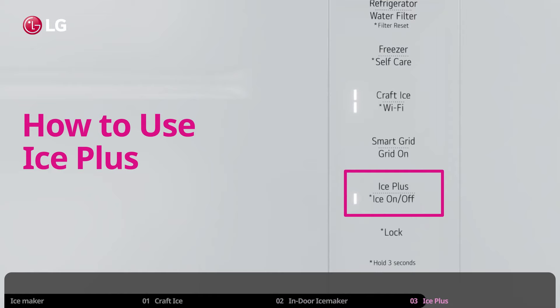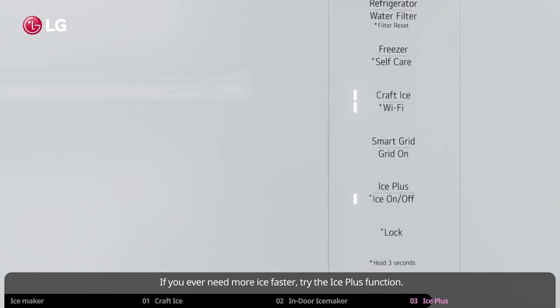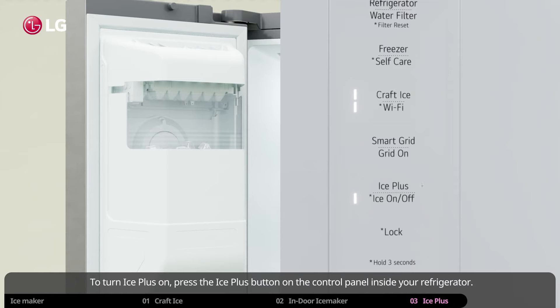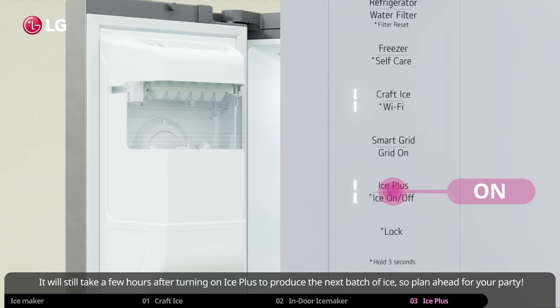How to use Ice Plus. If you ever need more ice, faster, try the Ice Plus function. Ice Plus increases both the amount of ice made and freezing capabilities for 24 hours. To turn Ice Plus on, press the Ice Plus button on the control panel inside your refrigerator. It will still take a few hours after turning on Ice Plus to produce the next batch of ice, so plan ahead for your party.